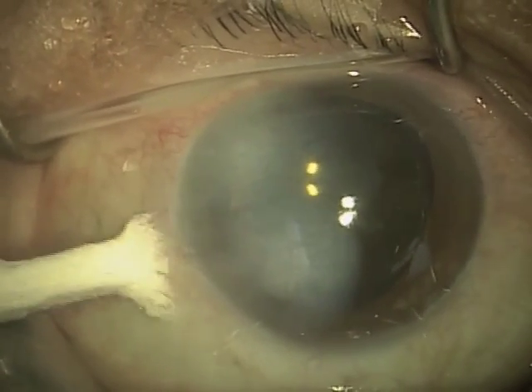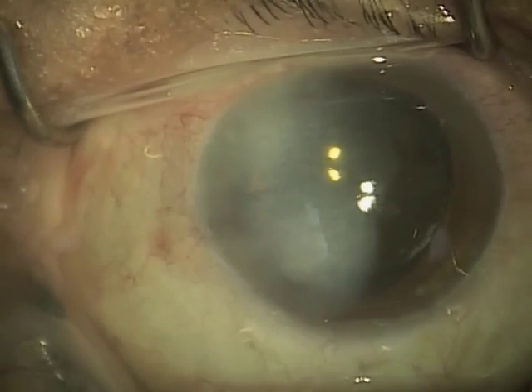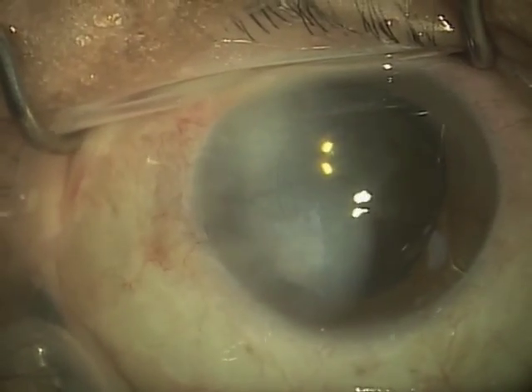Here I'm testing the incision with what we call a WEX cell — it's watertight. The incision looks good. Checking the pressure — pressure looks good. And we are done.